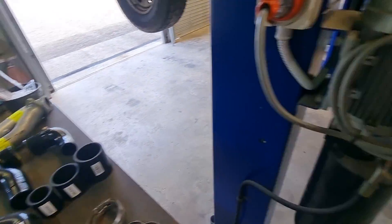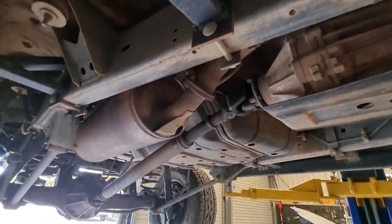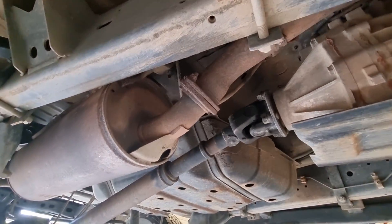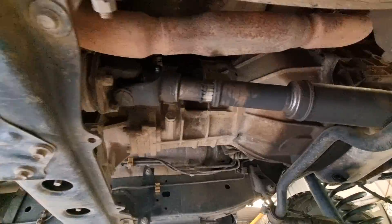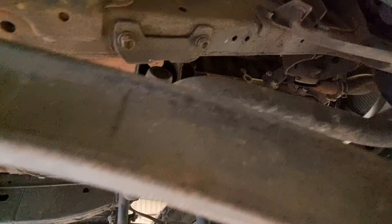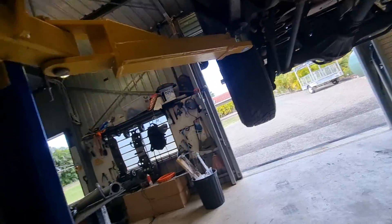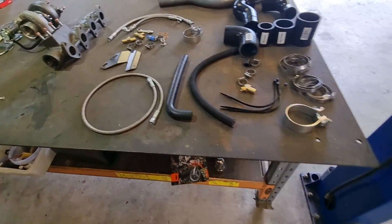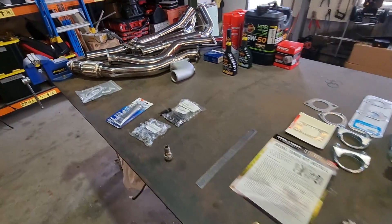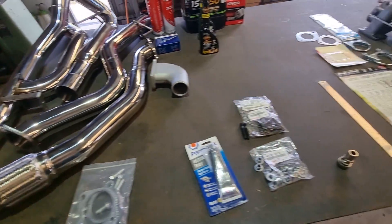For those interested, the front pipe looks like it will bolt straight up to a standard muffler at the flange here. It travels along the standard route up to the turbo. I might put that on for a dyno just to capture some power changes, but I might just slap on the stainless stuff straight away and see what happens.